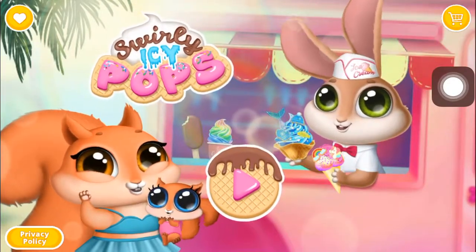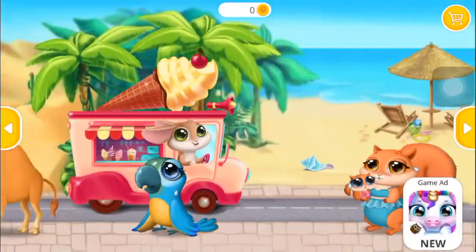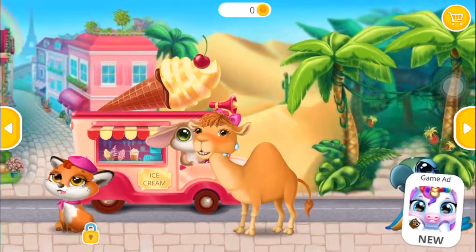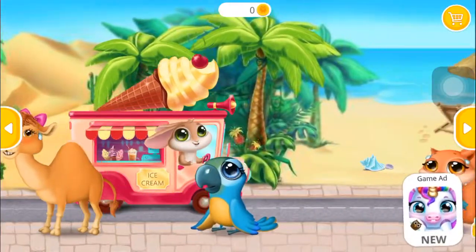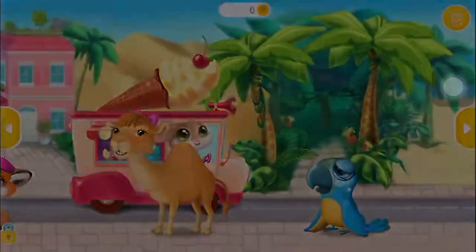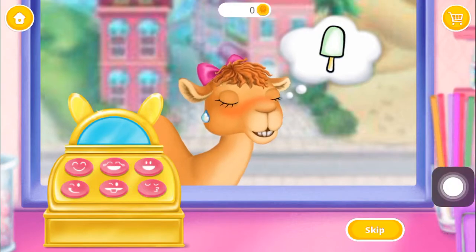Swirly Icy Pops! Who would like some ice cream? Crisp needs an ice lolly. Can you make one for her? Put some fruit into a mold.